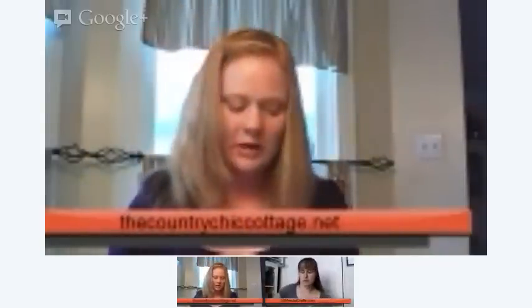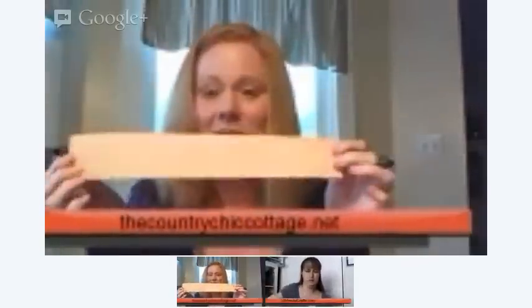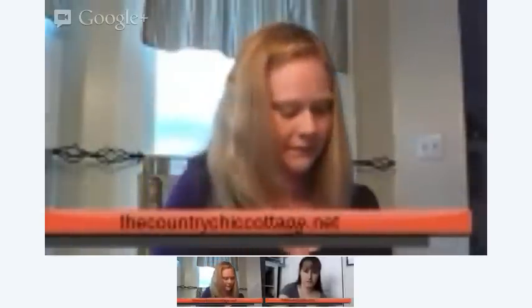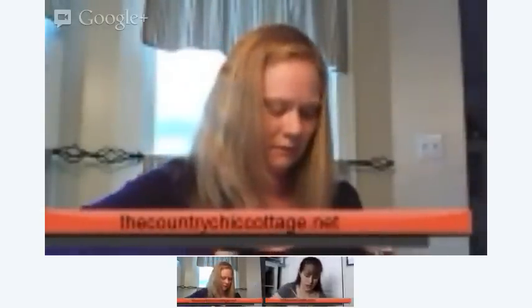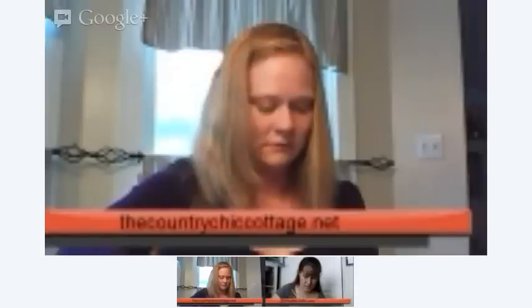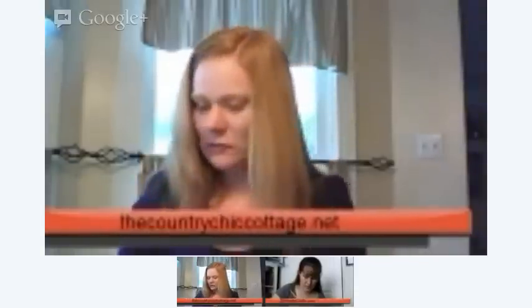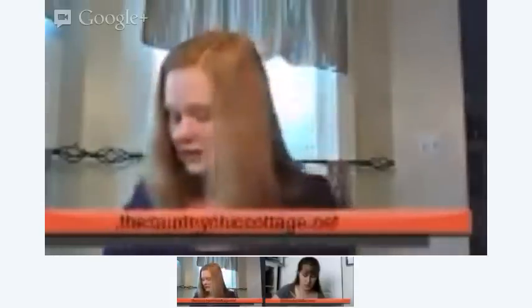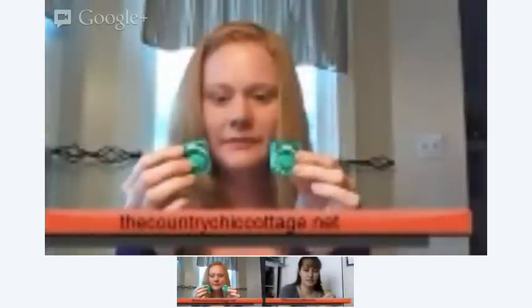I'm using a paper cutter to cut my paper into strips — it makes it a lot faster than scissors and a lot more accurate. I love my paper cutter. I have one from American Crafts that has different blades and it's amazing — best $20 or $30 you could spend. It has interchangeable blades — not just a straight blade but blades that make different cuts as well. This is a straight blade and this is a scribble blade.